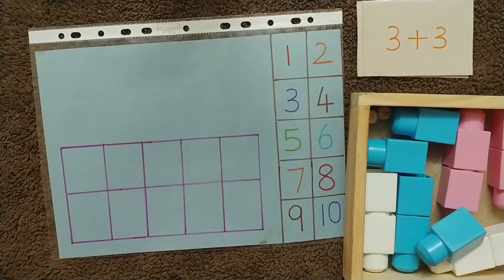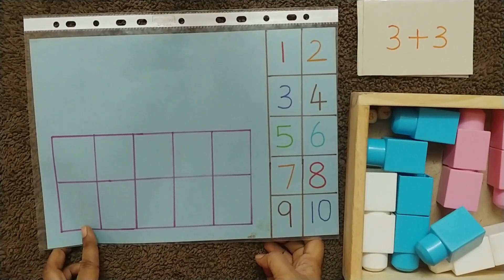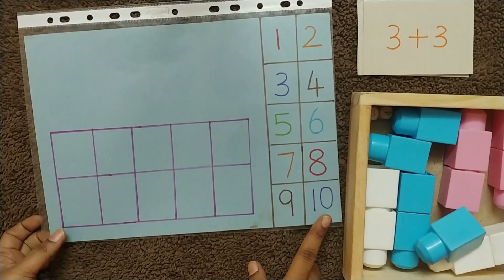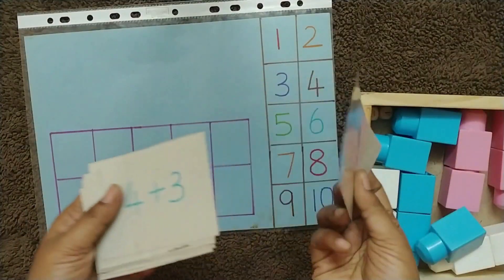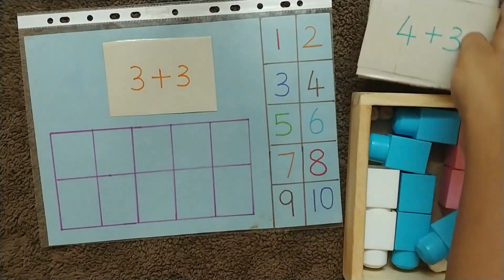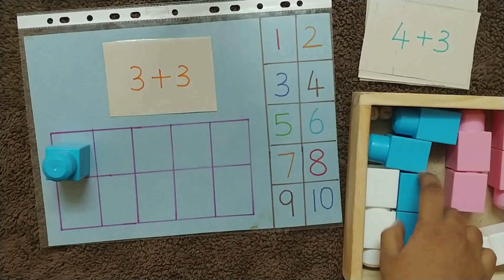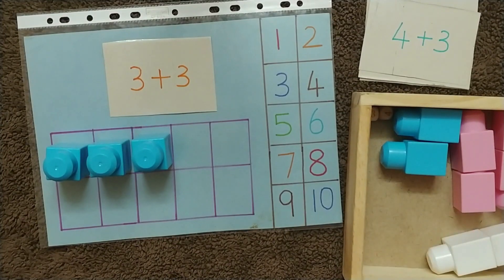Another activity: prepare a template like this with a 10-frame. We should start teaching addition up to 10. Using the same flashcards, put a flashcard over here — it says three plus three — so the child has to place three blocks in one color.